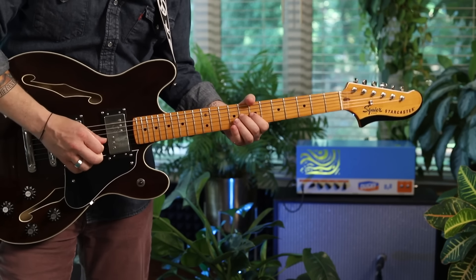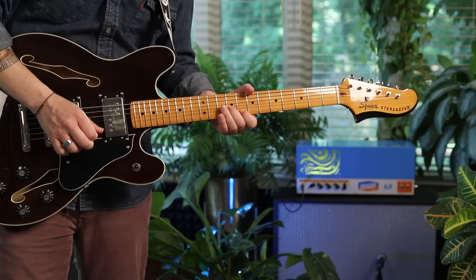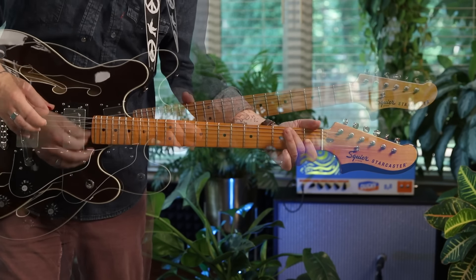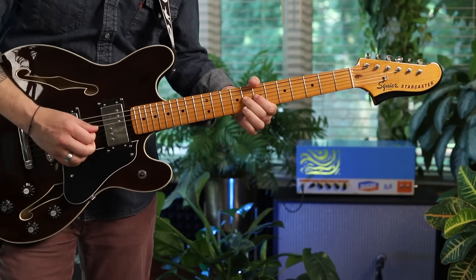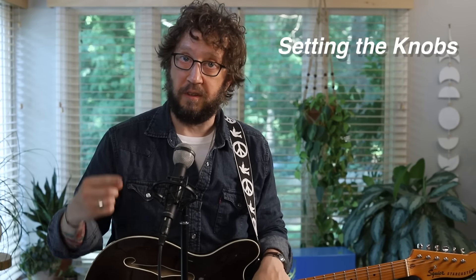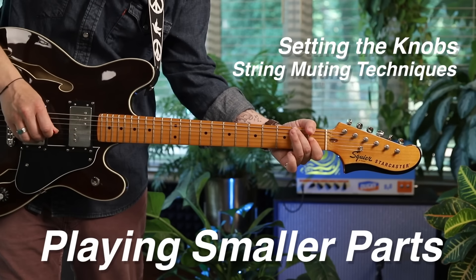Electric guitar is the wilder, more unwieldy cousin of acoustic. To make the transition from one to the other, we want to think more about controlling the apparatus than we're used to. Specifically, setting the knobs, string muting techniques, and playing smaller parts.